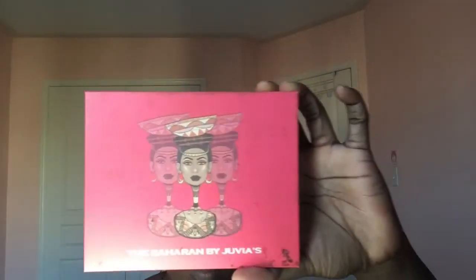Welcome to Glamorous by Selena. Today we'll be doing a simple cut crease using Juvia's Place the Saharan palette.